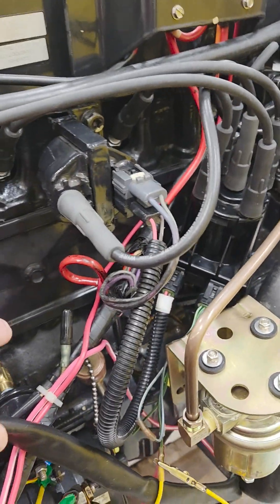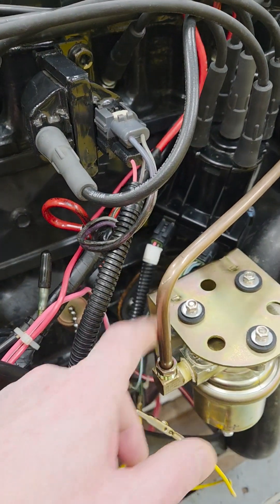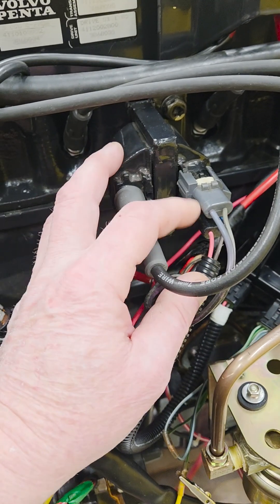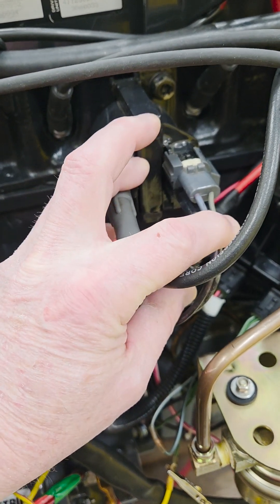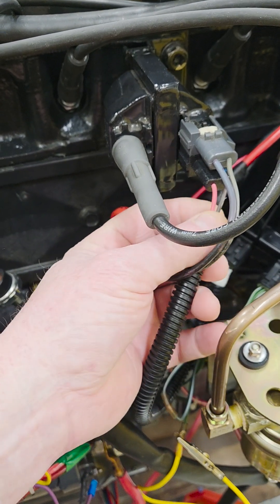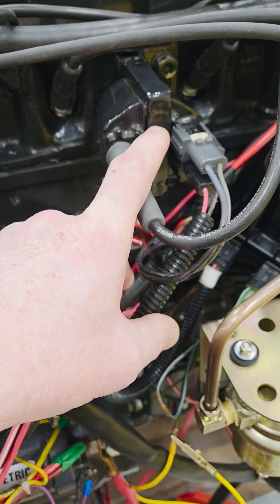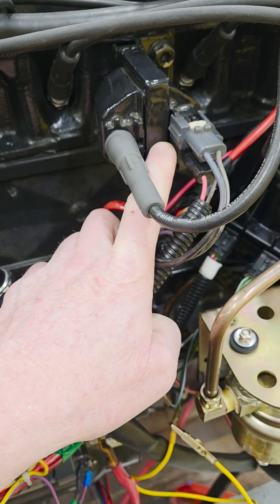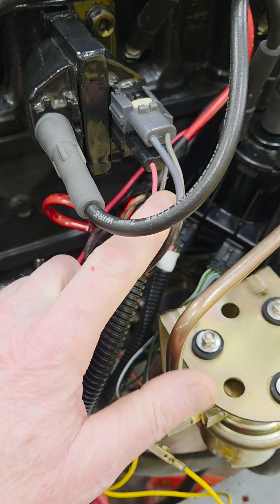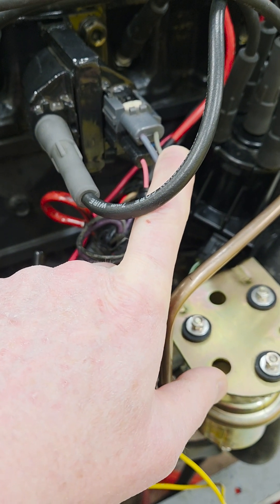First off we have the standard old carbureted 3-liter here. Your ignition coil has your purple wire coming from your key switch, your gray wire that goes to the tachometer, and on the bottom you have two more wires - one is pink and the other is brown. Current from your key switch runs into the primary side of the coil, and it also tees off and comes out the pink wire which goes into the ignition module. You also have the brown wire and your gray wire - the gray wire is your secondary ignition system.